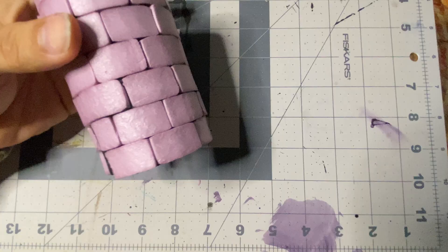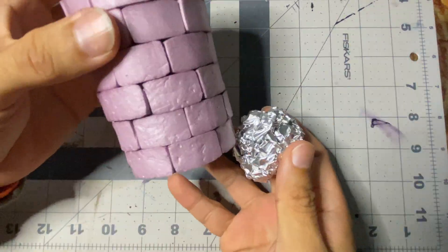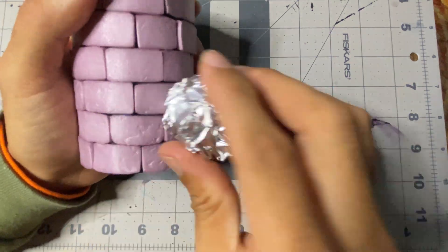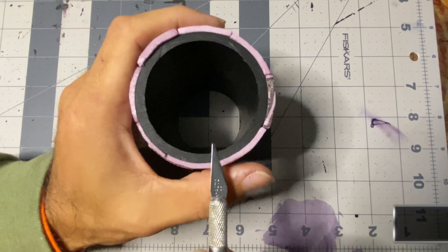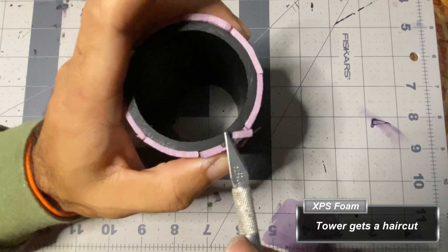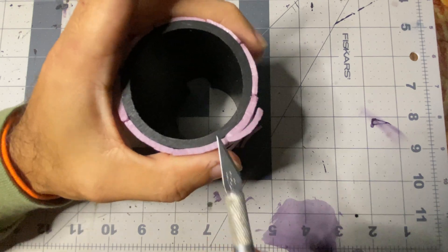After the glue has had plenty of time to dry, I roll a ball of aluminum foil over the bricks to give them texture. I was nervous the bricks would dislodge or pop off, but to my surprise they remained securely fastened to the pipe. With an X-Acto knife, I follow the top of the PVC pipe, cutting the excess foam brick until it's flush with the top of the pipe.